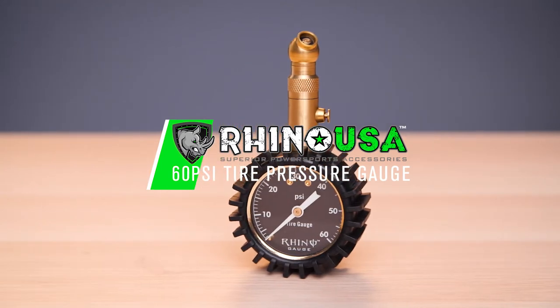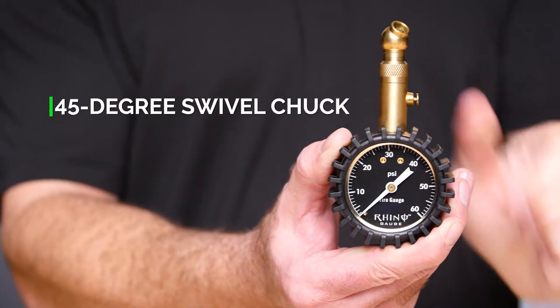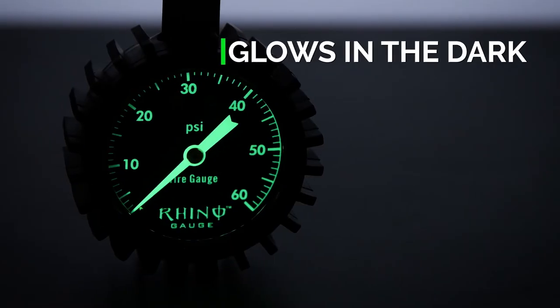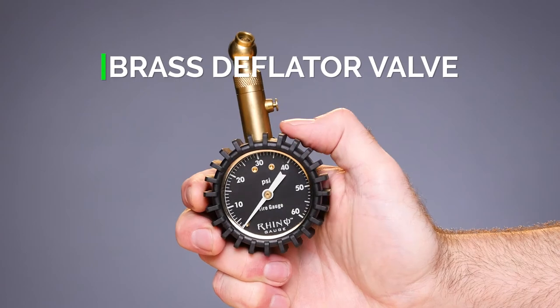Keep your tires rolling at peak performance with the Rhino USA heavy-duty tire pressure gauge. The gauge features a solid brass housing with a 360-degree swivel and a 45-degree angled swivel chuck to reach anything. It's designed with a rugged rubber jacket to protect the internals against the elements as well as dropping, with a glow-in-the-dark face so you're never left stuck out at night.